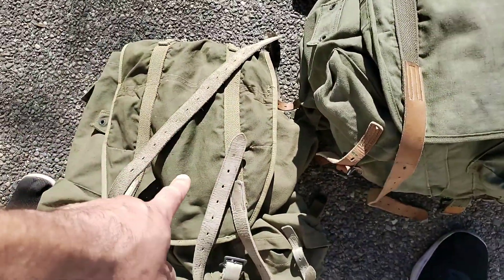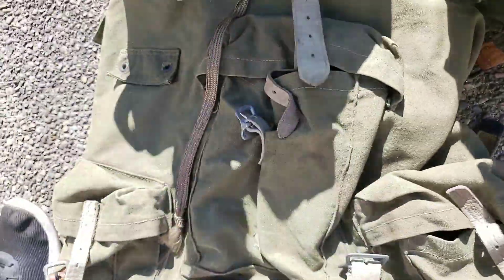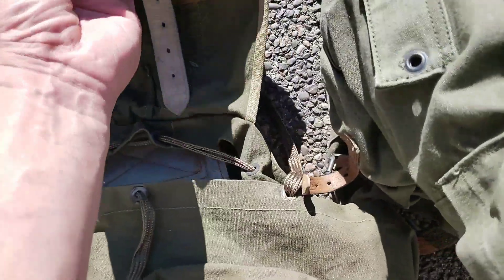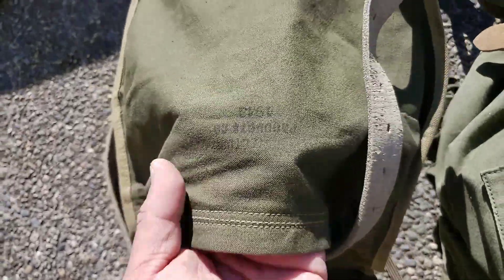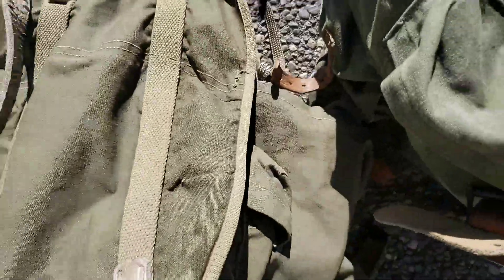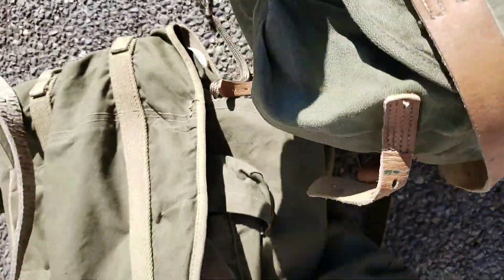I really loved the colors when I saw this on eBay — it just looked ridiculous in the best way, so I bought it. This ended up costing me three times as much as the 1951. From what I understand, the 1943 is the most rare of all the World War Two packs, though I can't say for certain.